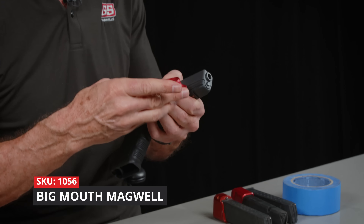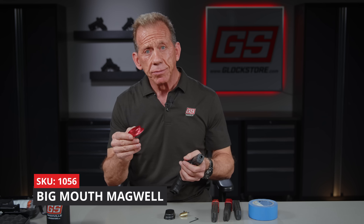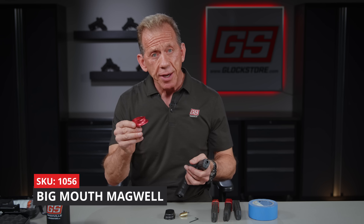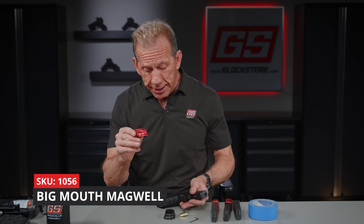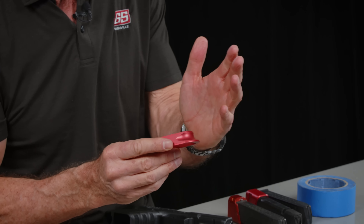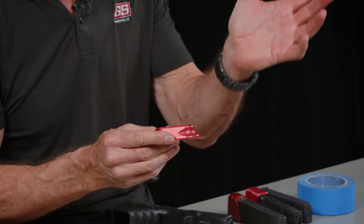Now we've redesigned our Big Mouth mag well here in Nashville. We've got new machines and new engineers, and we've improved it. This channel in the front — you'll see how this little finger groove in the front is going to help my pinky on my off-hand once I get this installed.